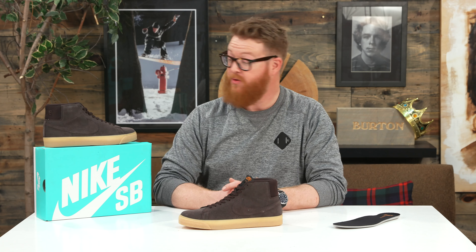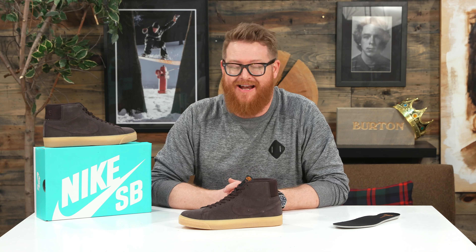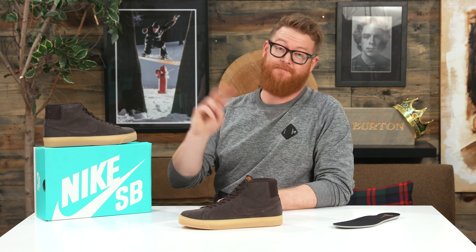This is the 2019 Nike SB Zoom Blazer Mid that you can check out at TheHouse.com by selecting the link below in the description. Leave a comment or a question, let me know what you think. Subscribe to the channel, check out more things there, and hopefully I'll see you guys around. Peace!